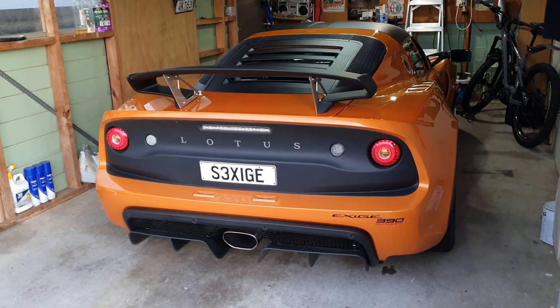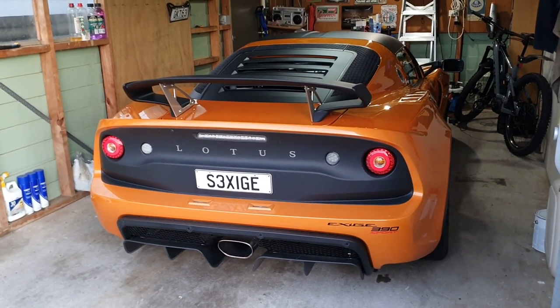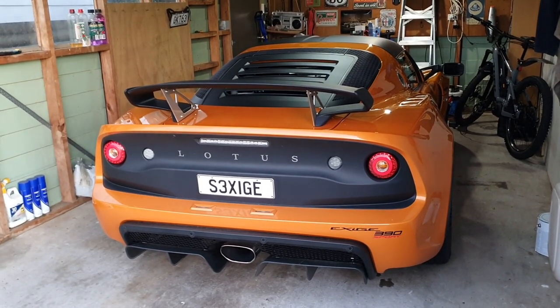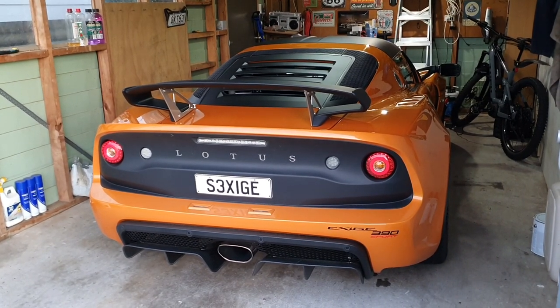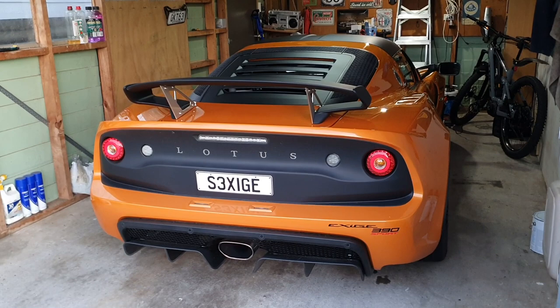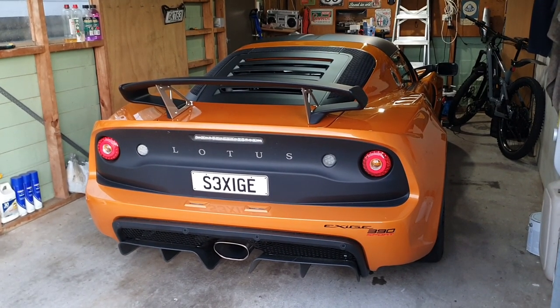Well you're going to need a whole bunch of safety equipment. I've actually just bought a new helmet, a race suit, and a neck brace — all the things that you need to get into a track day. But there are a few other things I'd really like to do before I take this car onto the track.